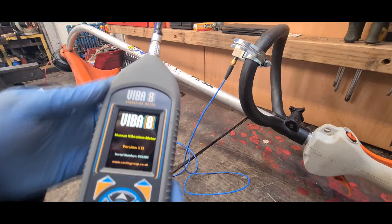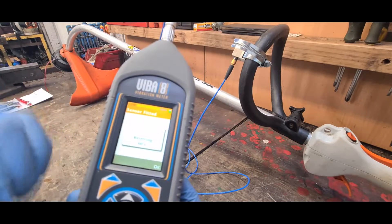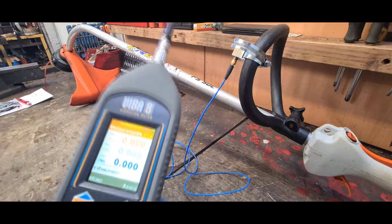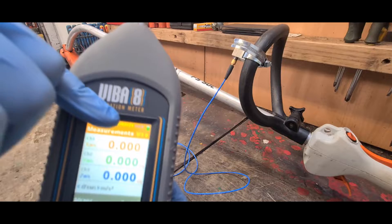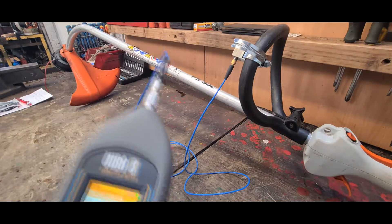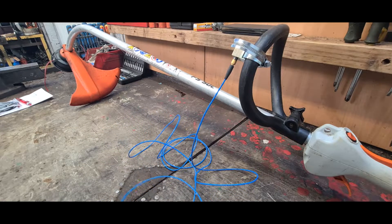Once it's booted up it should bring up the measurements. I've had a little bit of a play around with it. So it's confirmed that the accelerometer is connected. If you can see, it should say HAV in the top corner in blue — so we're working on the hand and arm vibration frequency.